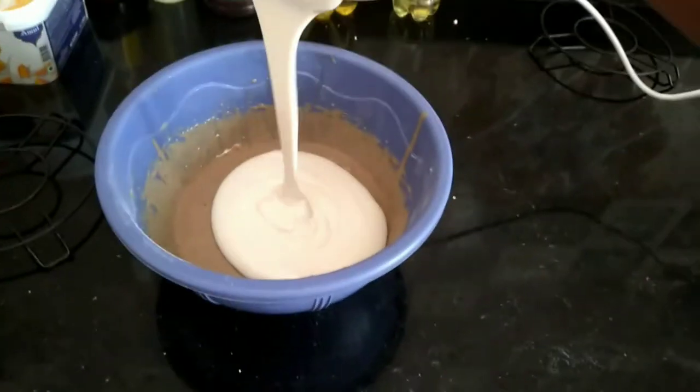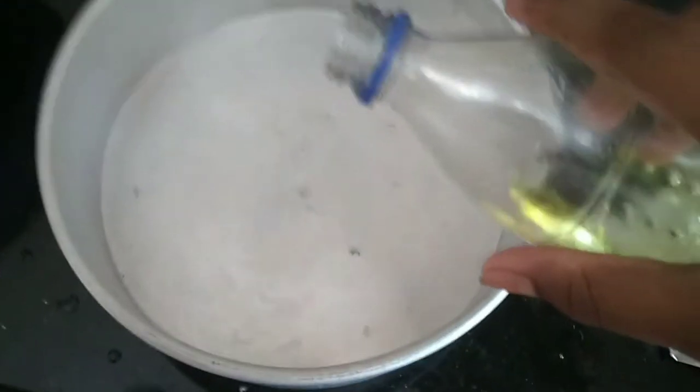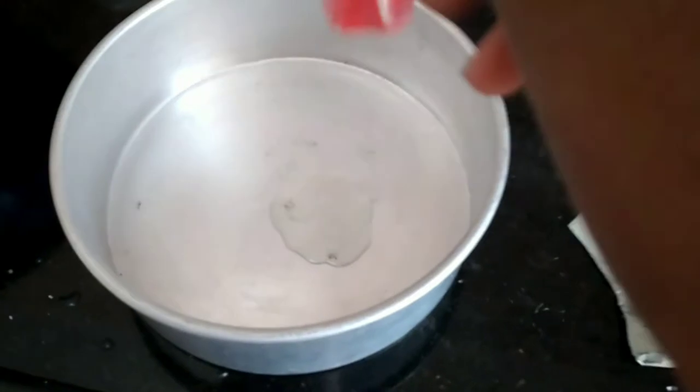Now take your whites and fold them into your batter. Take your cake pan and grease it with vegetable oil using a baking brush and spread the oil evenly.